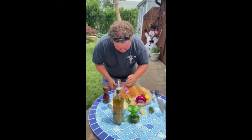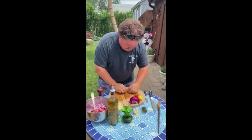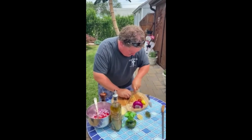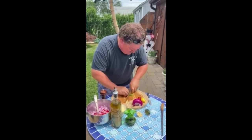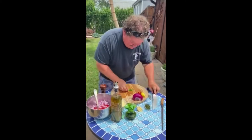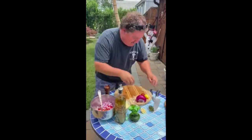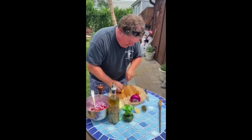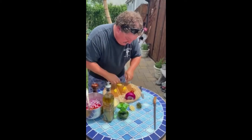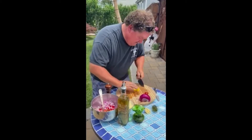So we got tomatoes, we got onion. Chiffonade on basil — roll that up, pick the leaves, rock through there. If you want to get a little bit more tangy, I found some heirloom tomatoes — teardrops. These are also from Jersey.